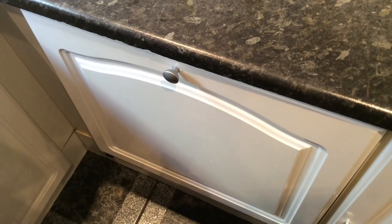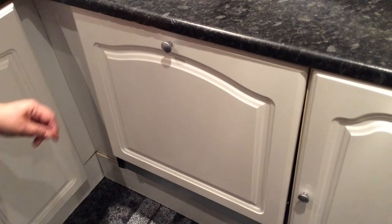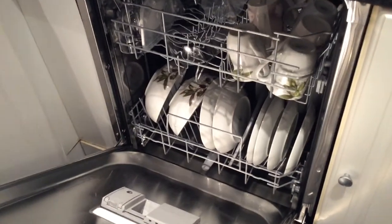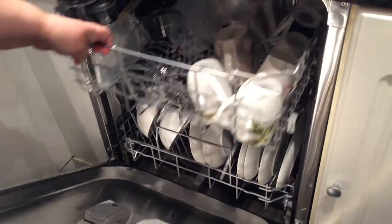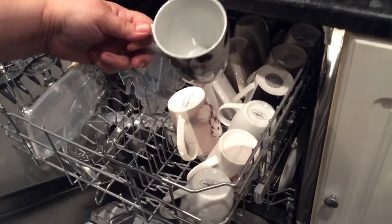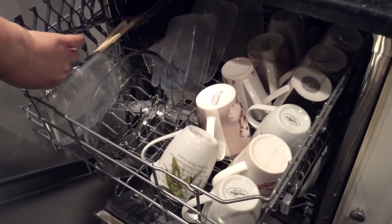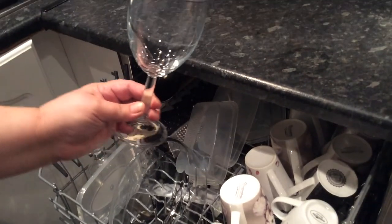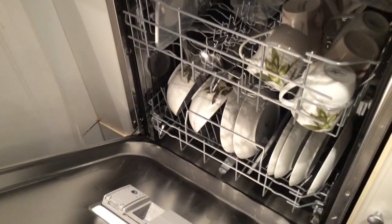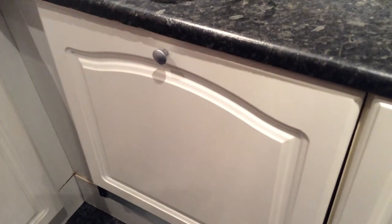A long beep tells us the cycle is finished, so we're checking whether the plates are clean — and everything seems sparkling. The cups feel bone dry, and that cup was really dirty when it went in. The glass is perfect too. Thank you to AO for giving me this product to review — the service was amazing and delivery was super fast as always.